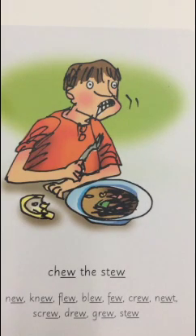And today we're going to learn another new sound. My turn - ew. Your turn - ew.